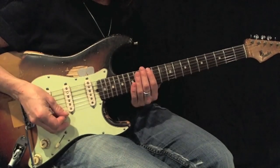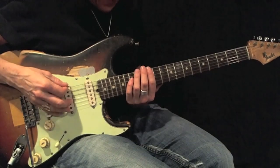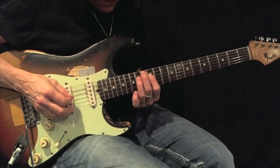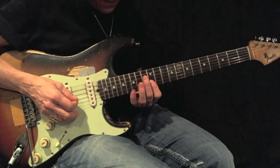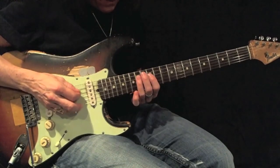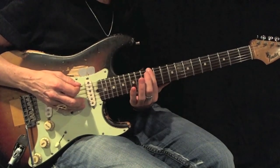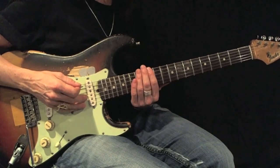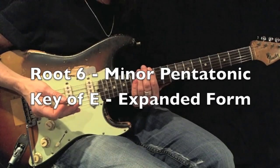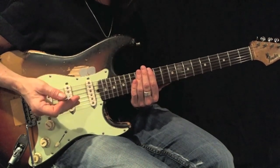Play back and forth using all down picks 12 times before moving on. Here's an E minor pentatonic root 6 expanded form.